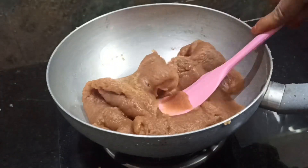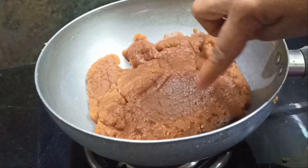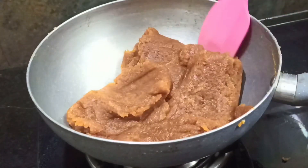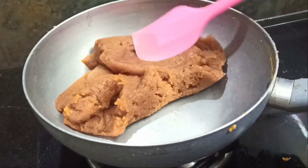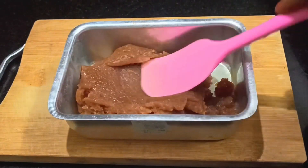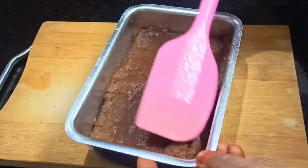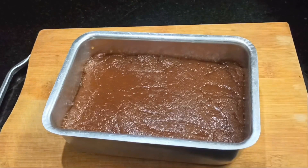If you have any other ingredients that are fully cooked, you will get a quality product. Now we have 5 minutes of color and we will put it on top of the nail. This will be a healthy and sweet color.